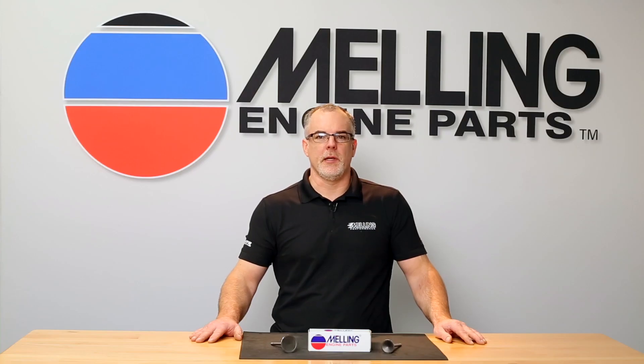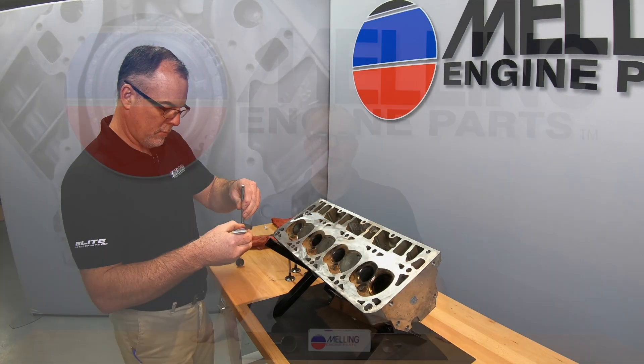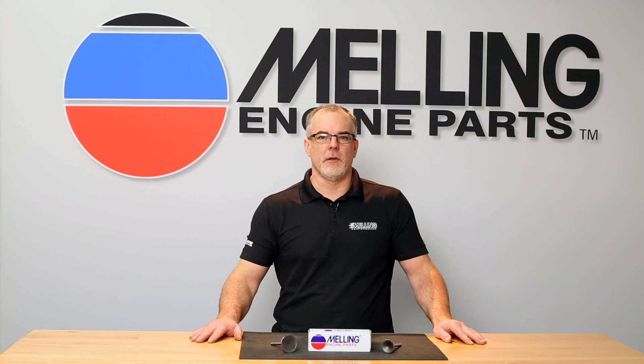Hi, I'm Cale from Melling. Thanks for clicking. Today we are going to discuss valve replacement. I will be using an LS style cylinder head for this demonstration. This procedure may vary for other engines.